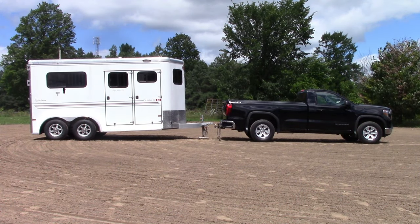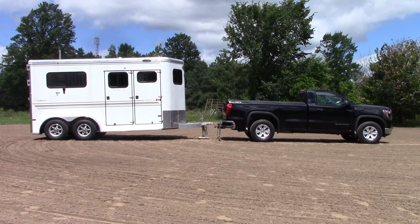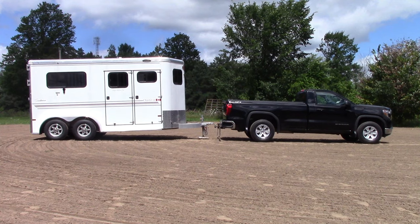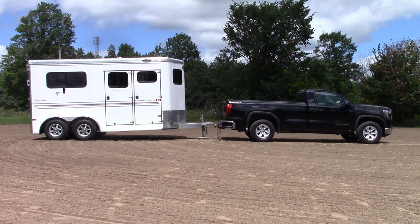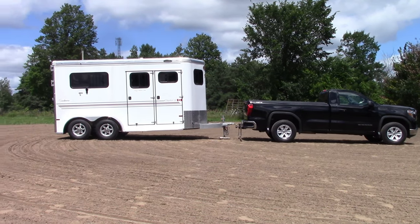It's very important that a horse trailer and tow vehicle be level when they're coupled together. I've parked the truck and trailer in this configuration to simulate a nose-high stance. In addition to being uncomfortable for our horses, who have to travel standing on an uphill slope for the duration of their journey, this is a concern for two other reasons.